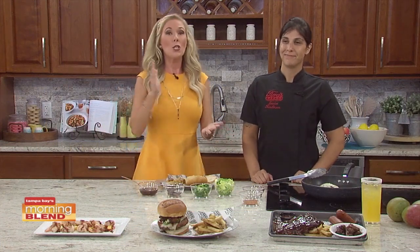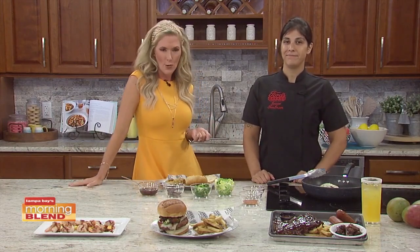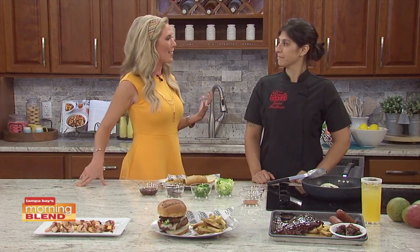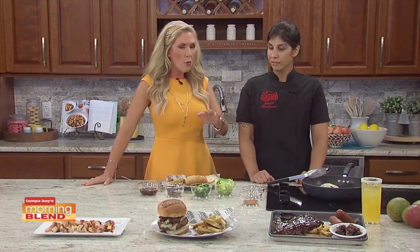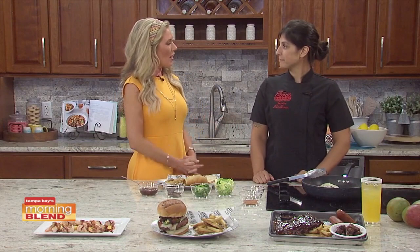Now we're in the kitchen with Jessica Tomlinson, culinary expert at Ford's Garage, sharing ideas from their menu inspired by classic barbecue. So to help us elevate any barbecue, and we're in Florida where we can enjoy barbecue for many more months than the rest of the country — so what can you do to elevate it?